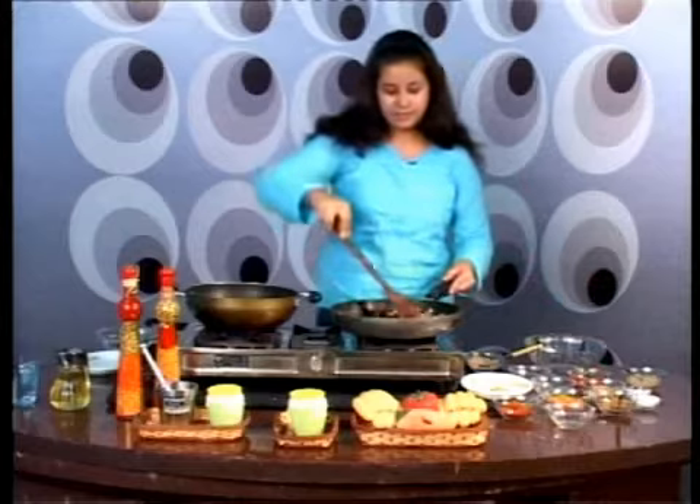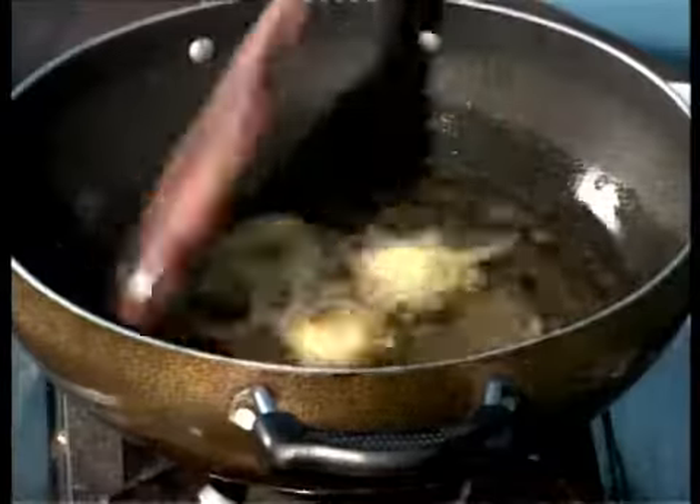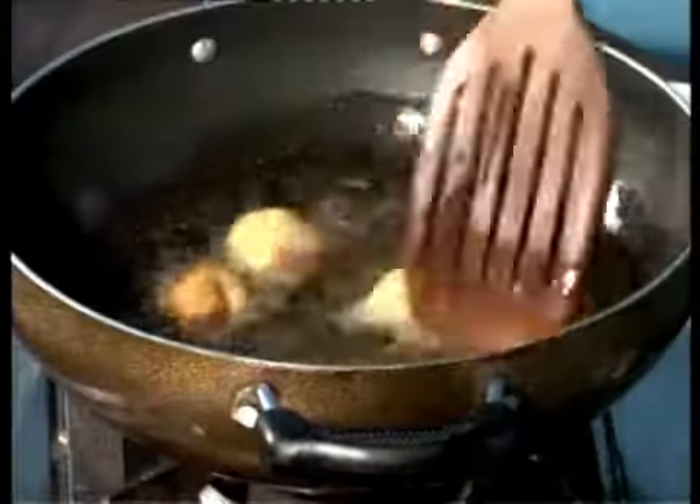Now let's have a look at our dish — they are turning a little brown, but I think they should be ready in a little while from now.